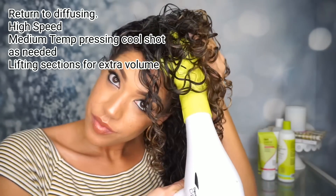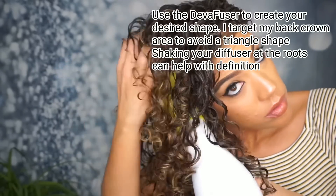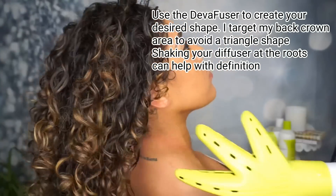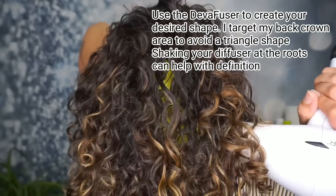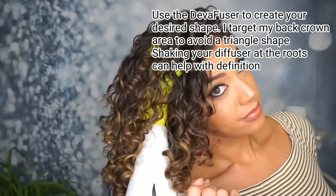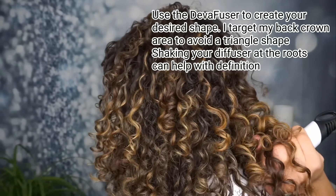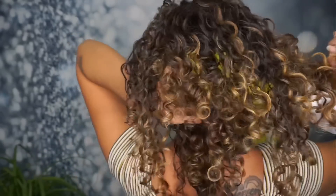Once I do that, I go back to diffusing. Now I'm moving faster through the sections but following the same rules — lift those layers. One of the reasons I love the Deva dryer and Deva fuser combo so much is that I can rotate my hand and really get angles and shape my hair into the round shape that I want, instead of that flat triangle shape I used to get.